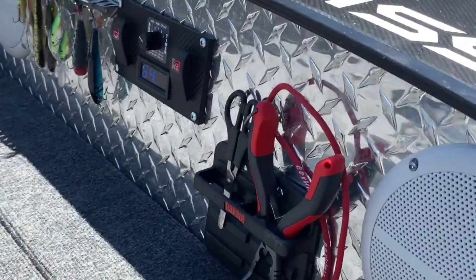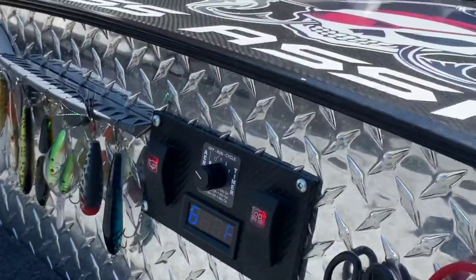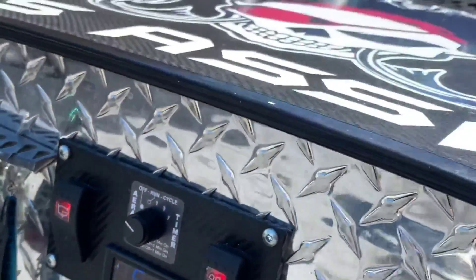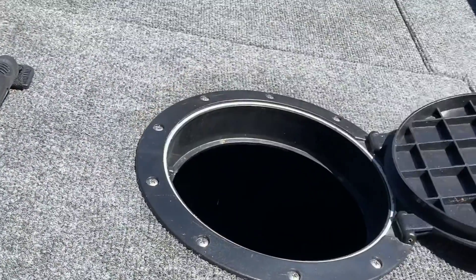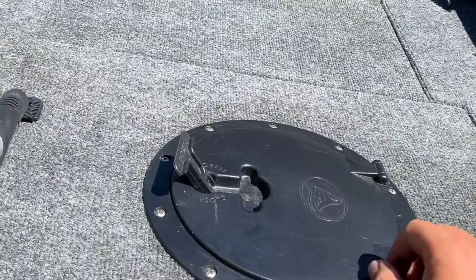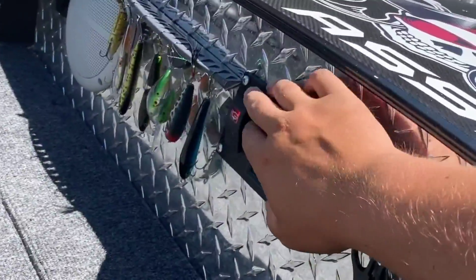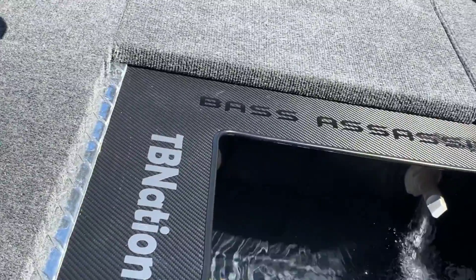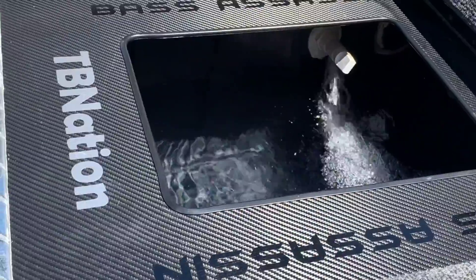Got my tool holder. Everything is nice and accessible — got my pliers, got my scissors, timer. I ended up getting a kayak hatch. It's just an eight-inch hatch. Everything fits in there. Just instead of lifting up the whole entire door, that's much easier — just turn. It's easier to pick up. My livewell — it's just a tote like everybody else uses. Push the button and it pumps it out for me.